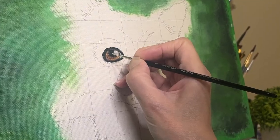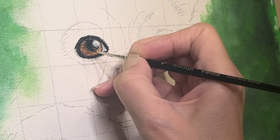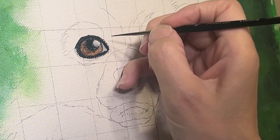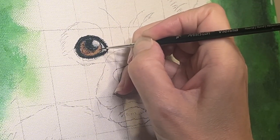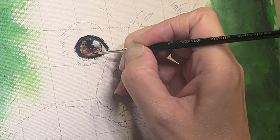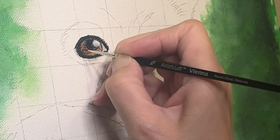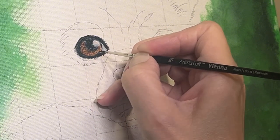Zooming in quite a bit — I'm sorry if the quality suffers a little bit. But you can see I've got some brown on my little brush and I'm just putting in tiny little dots to create depth in that eye. You can do dots, you can do tiny little lines or squiggles — I find dots work really well for me. I use the color that I have on my brush all over the eye, then switch color and go back and go in between or partially over. That's how I create that depth.